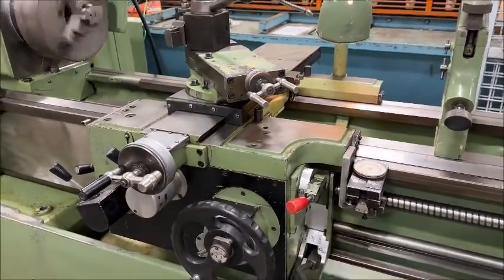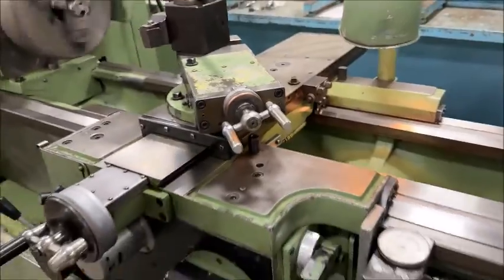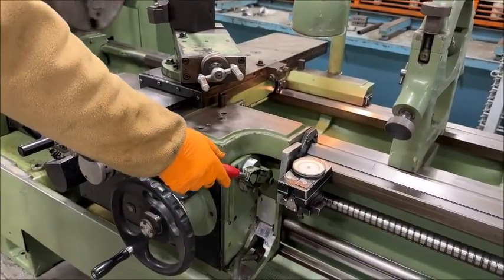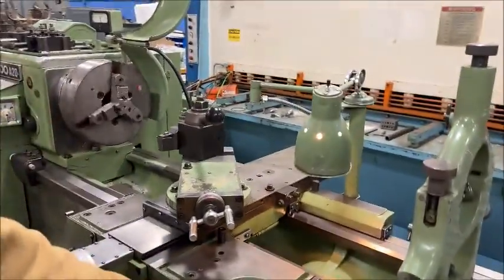This handle here is for speed. This one is stop and start, and of course there's spindle reverse as well.